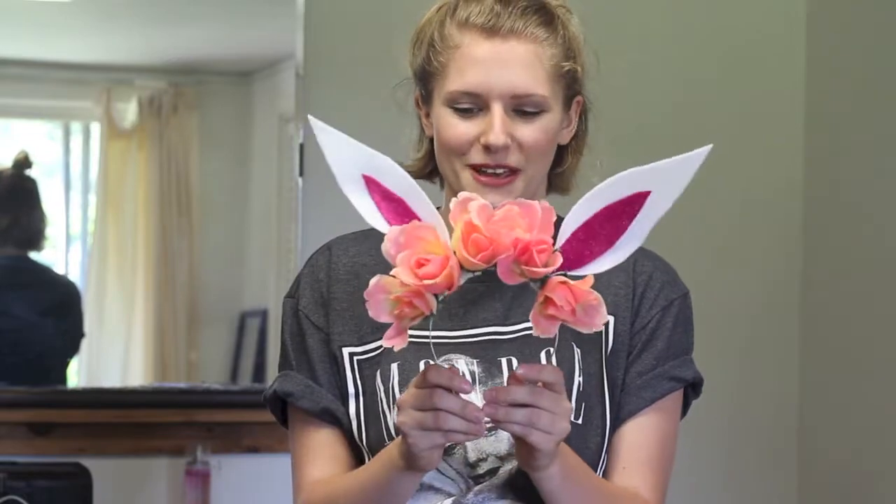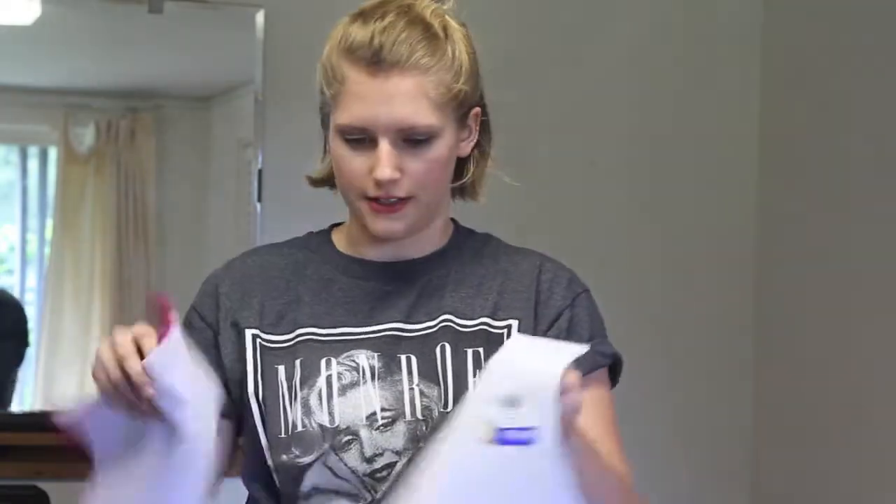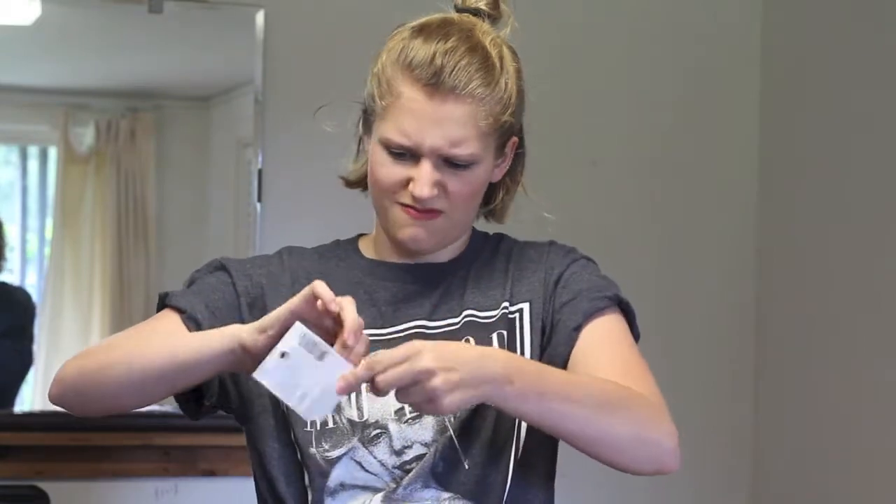I'm going to show you how to make bunny ears with flowers on them. Can you see? So we've got a handy dandy hot glue gun, some white felt, sparkly pink felt, a headband — it's just a wire headband — scissors, and flowers. Because why not?